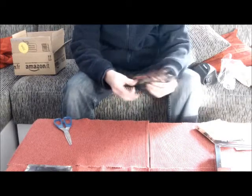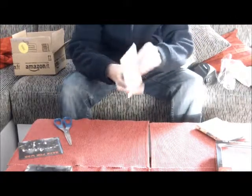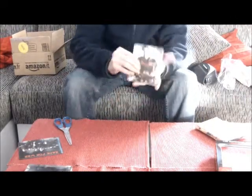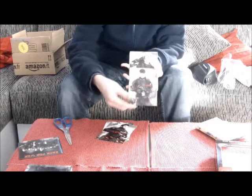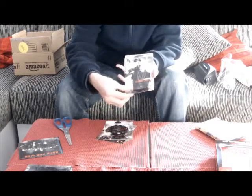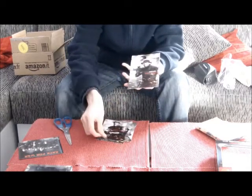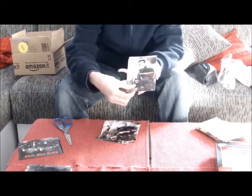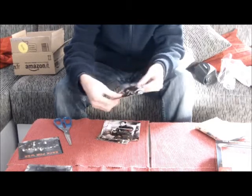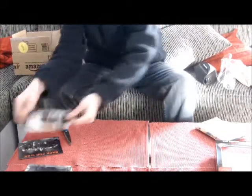Den Banner wollte ich auch gern haben. Hier haben wir erst mal den Aufkleber. Dann kommen wir zu den 10 Art-Cards – innen stehen auch noch ein paar Infos über den Charakter drauf. Hier haben wir halt die Action-Helden: Stallone, Lee, Landgren, Norris, Cruise, Houtar, Hemsworth, Van Damme, Willis, Schwarzenegger und Atkins. Das ist mal eine coole Sache. Ich mag solche Karten gerne und habe schon echt viele von allen möglichen Filmen.